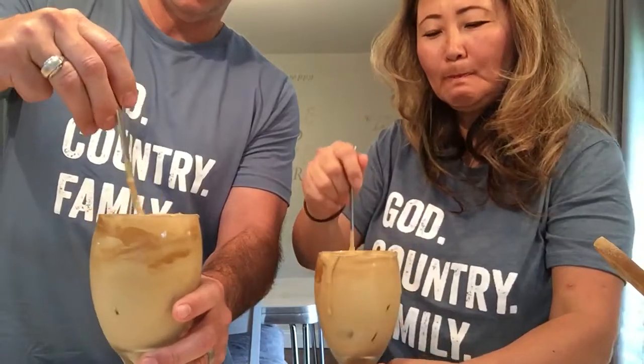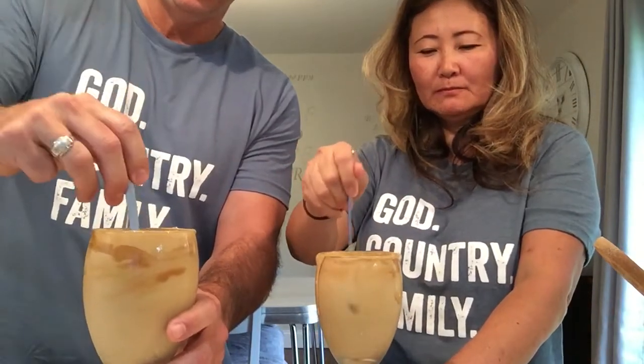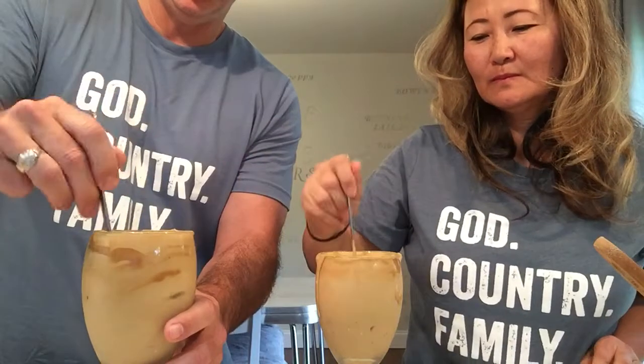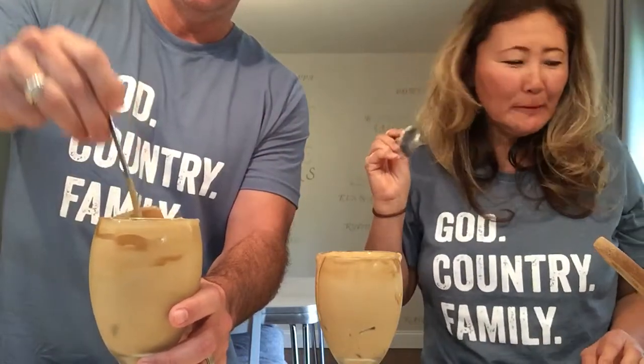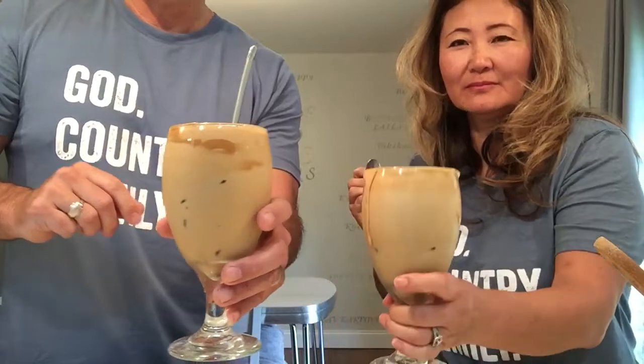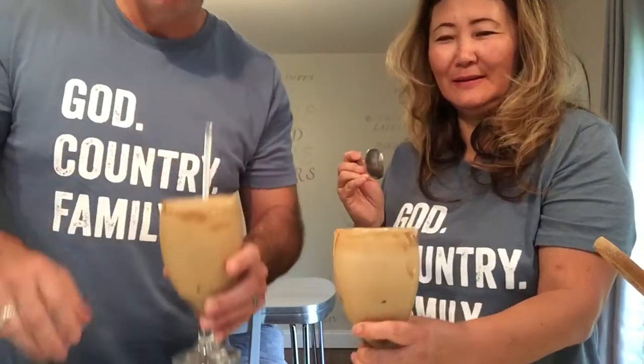Now you're starting to see how that's coming together — it's making a creamy, almost cold cappuccino quality. That's the consistency you're looking for. So that is fluffy keto Korean coffee! It's yummy, trust me. Also, you can add pumpkin spice or cinnamon to it — we didn't do it this time, but that makes it great for the fall season. That is Skim, signing off — have a good day!